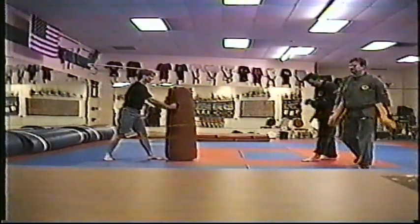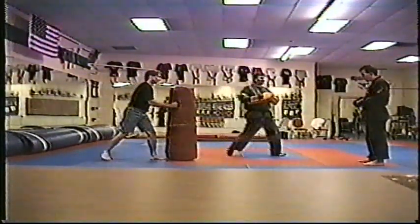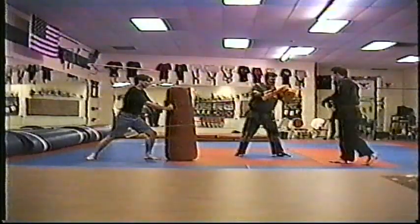Flicker jab, elbow, roundhouse knee, roundhouse knee. Flicker jab, elbow, roundhouse knee, roundhouse knee — two knees, not two cases.